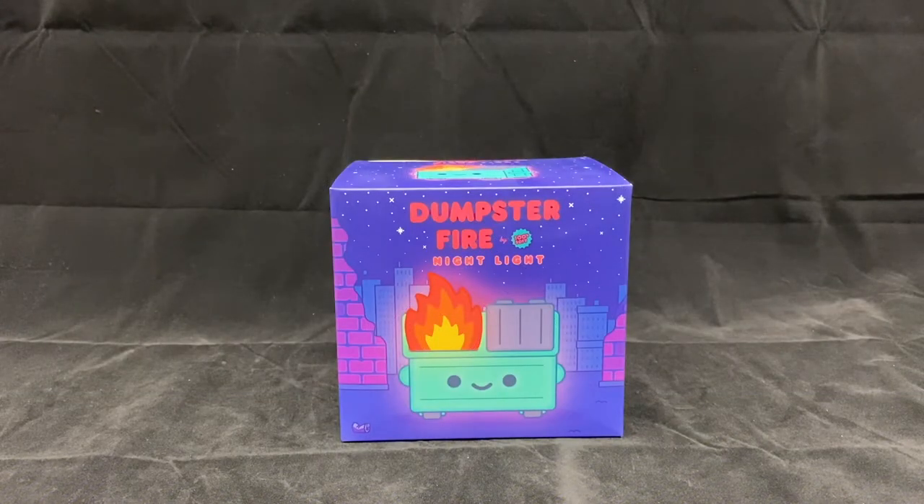Hey all, and happy holidays! To wrap up this dumpster fire of a year, let's review a dumpster fire art toy by 100 Soft. This is not their regular dumpster fire minifigure — this is a slightly larger nightlight version. So let's go ahead and check out the package.